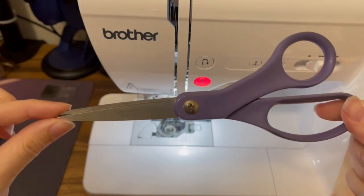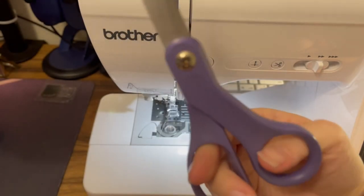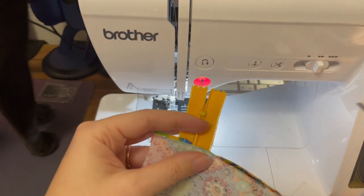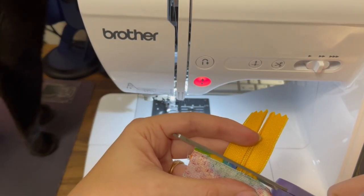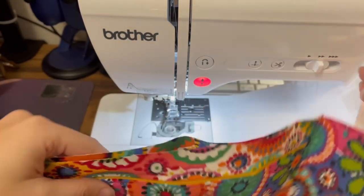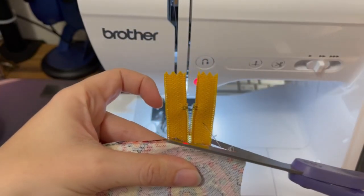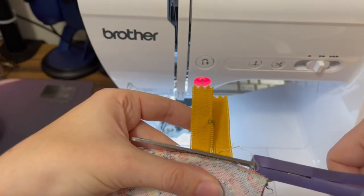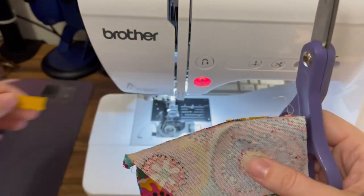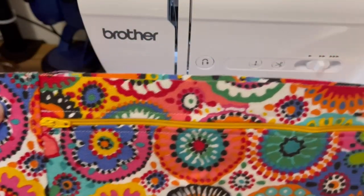This part is very important: these are not sewing scissors — I've had these since middle school. Now you can cut the zipper off. It's starting to look like a fanny pack!